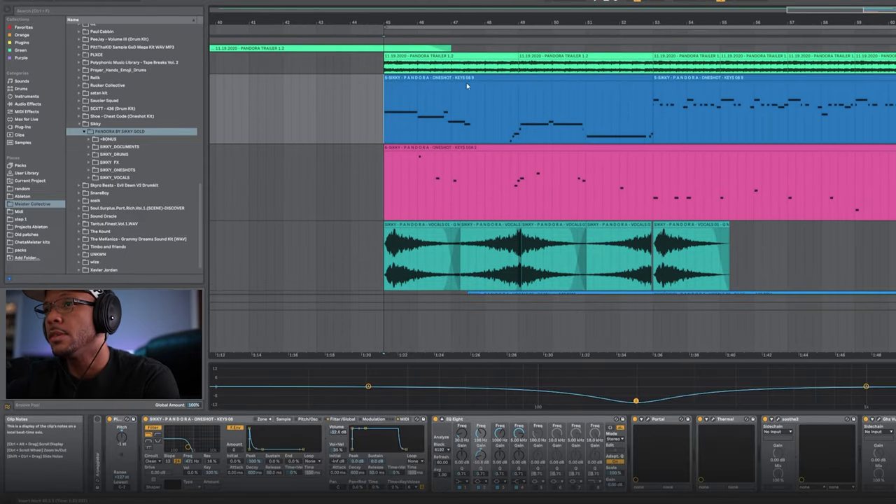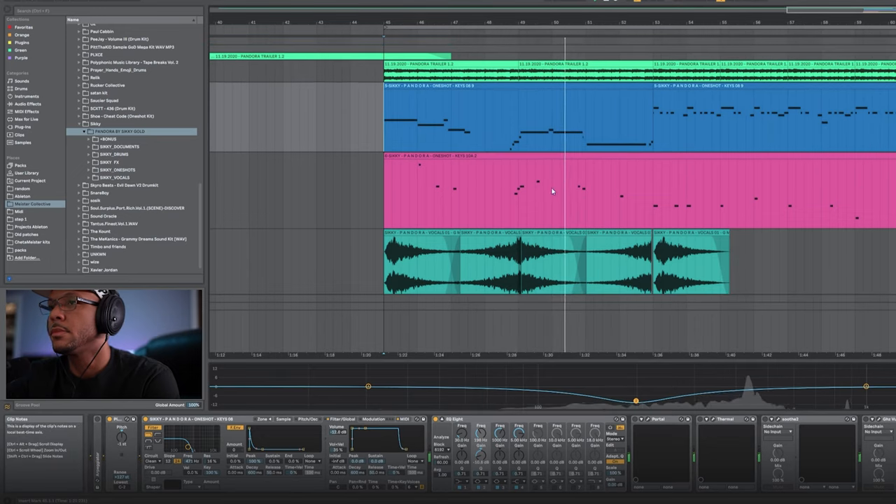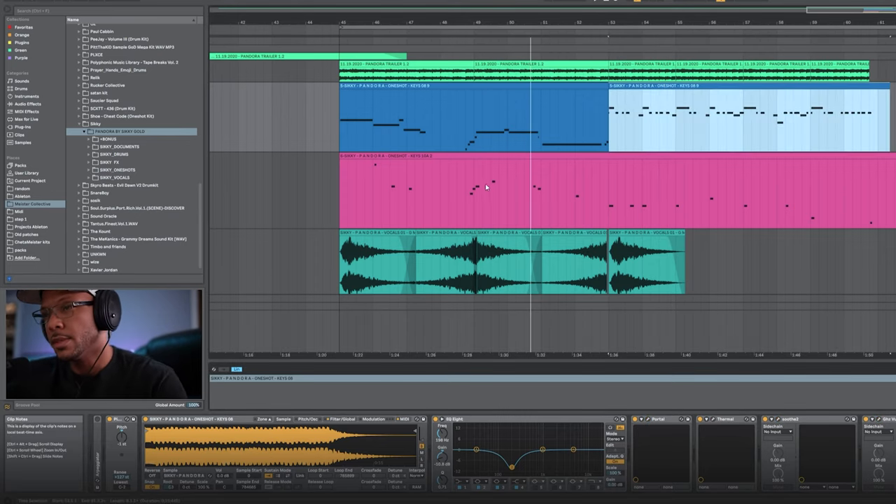I took this one-shot called Keys 08 and it sounds like this. Let me take off all the processing first so I can show you how I got it to sound the way it does. I'll put a little Portal on it. It's really important to do your own processing on one-shots because everyone's going to have these one-shots if they have the kit, so you want to stand out — put some lo-fi on it, some saturation. That's with Thermal.